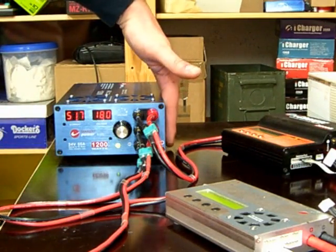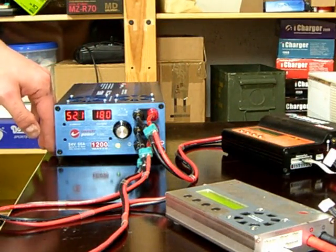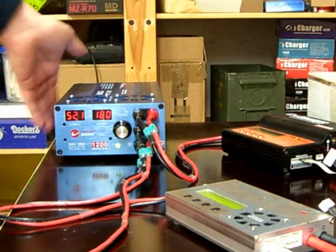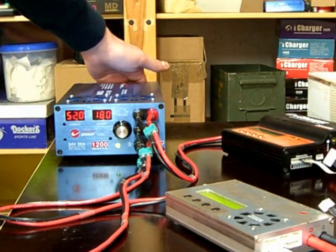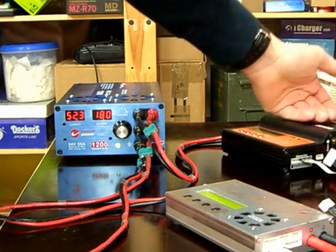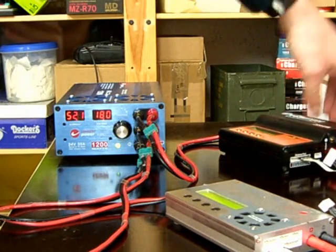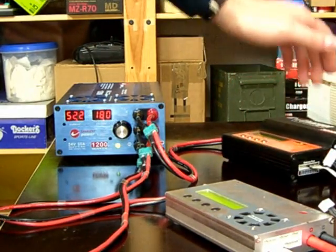It becomes just barely warm to the touch — nothing hot, and no smell. The air that is coming out is just a little warm, not hot. So it's definitely enough air going through it. My chargers also never had this much power before, but this one is also barely warm. 600 watts seems to be a piece of cake for this one.